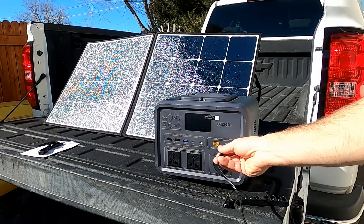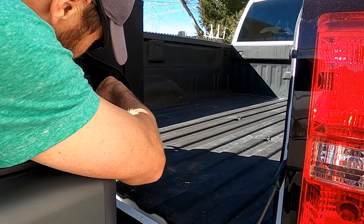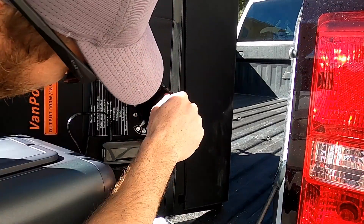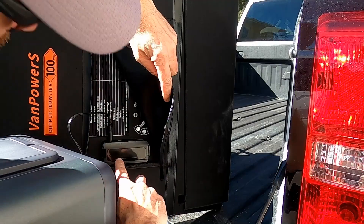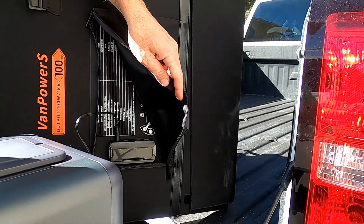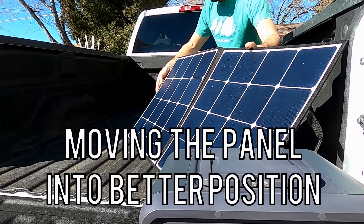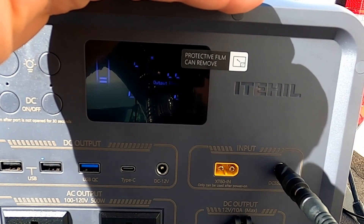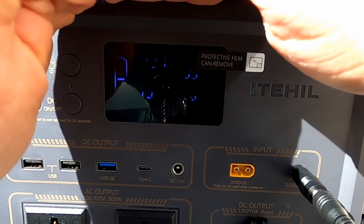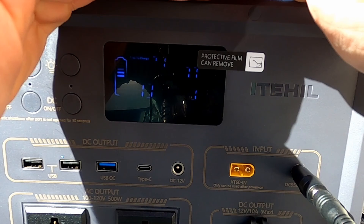There's the adapter — plug that in there. As soon as I plugged that in it had green lights all along the back. As I was moving it into the sun a little bit more the input wattage just kept climbing — it peaked out at 88 watts.